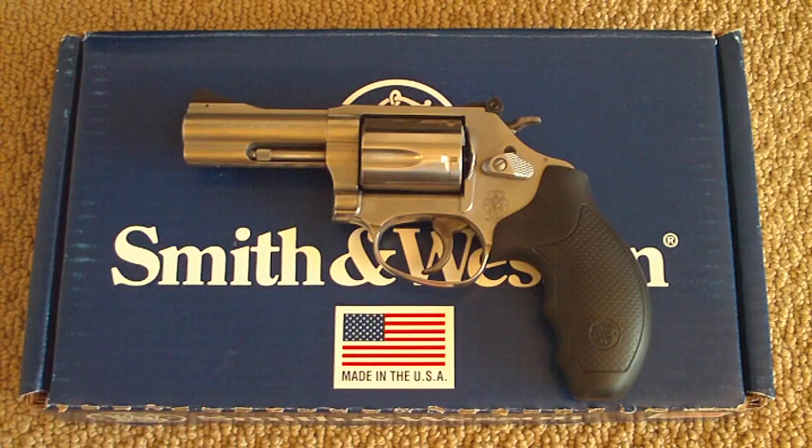About two months ago, I sent my 617 back to Smith & Wesson for the second time. With it I sent a letter, and I ended up getting called by a customer service representative and we talked. I told them that I didn't want my old Smith & Wesson 617 back — even if they fixed it, I just didn't really want it back anymore. We'd had enough problems with it, and I didn't want a brand new 617, but I would prefer a different pistol chambered in a different caliber altogether.